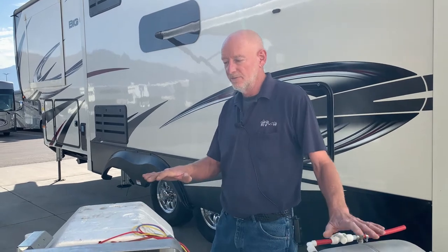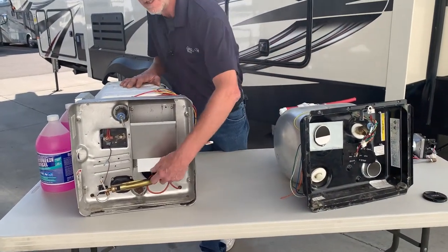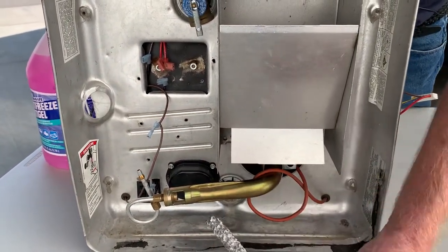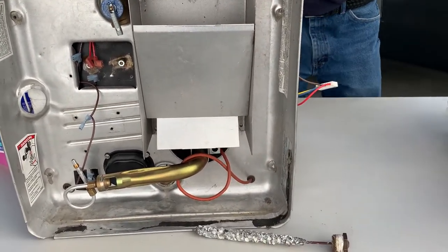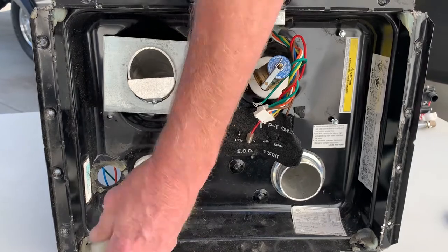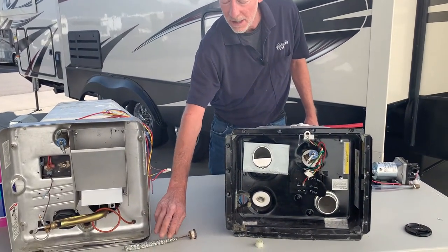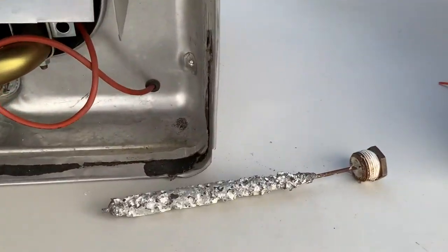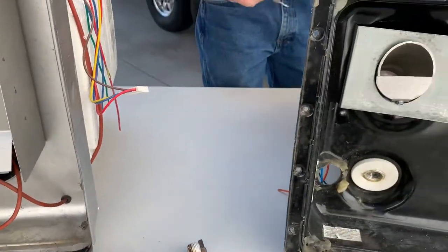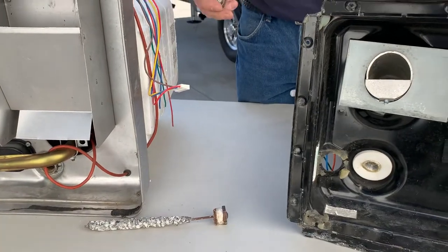I've got a couple of demo water heaters here. We would start by draining our water heater with the drain plugs. Suburban has an anode rod where Atwood has a plastic drain plug, and they use those for specific reasons. As you can see, this anode rod is looking kind of ugly and it is time to replace it. At this point the anode rod is still good, but at this point it's time to replace. If it looks like this, it's gone too long.